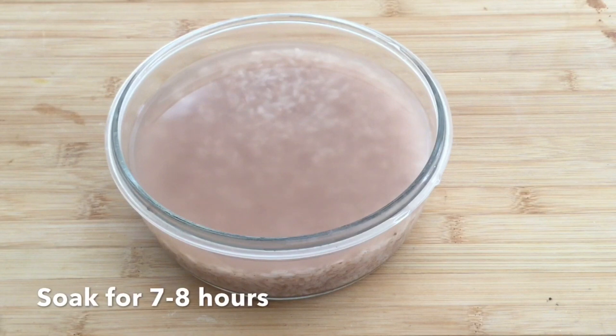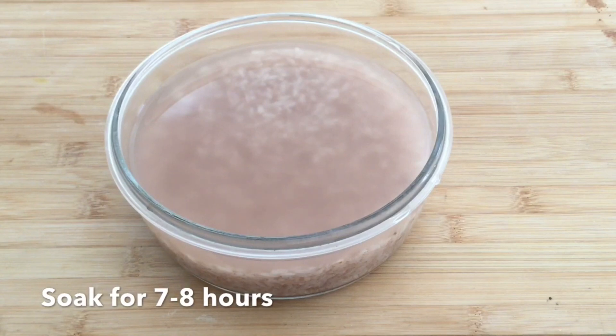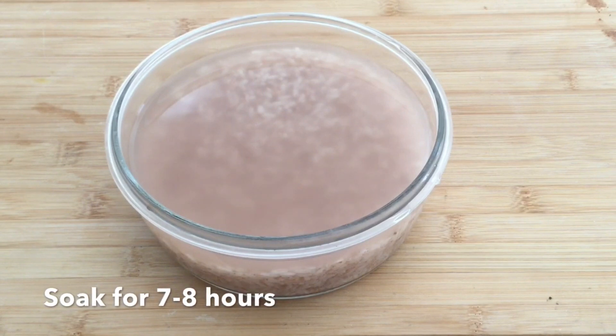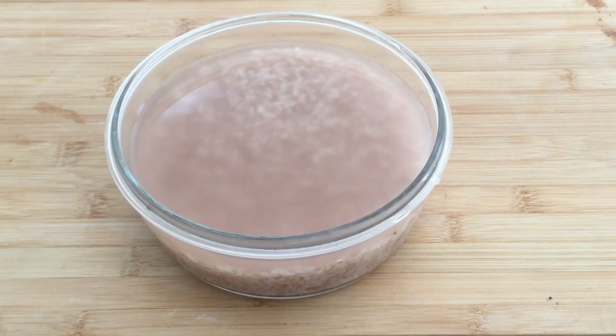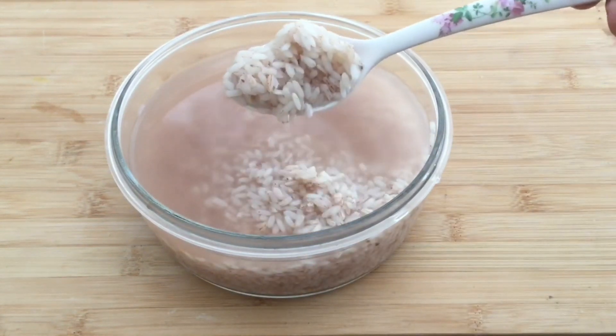We will put a little bit of soft water in the middle of the pot. I will put a glass of water on the top. I want to make it very nice.